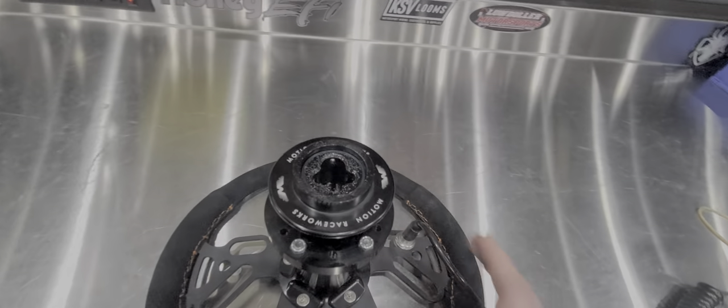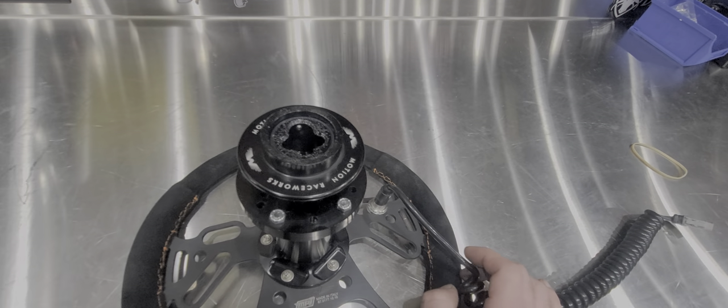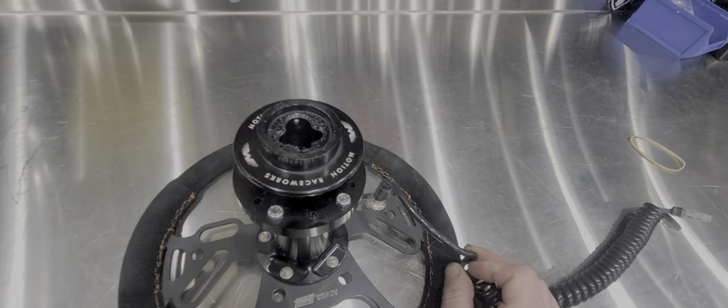I got really excited about this when Doug announced that this was one of the new products he was releasing, and my fiancé actually bought me one for my birthday.